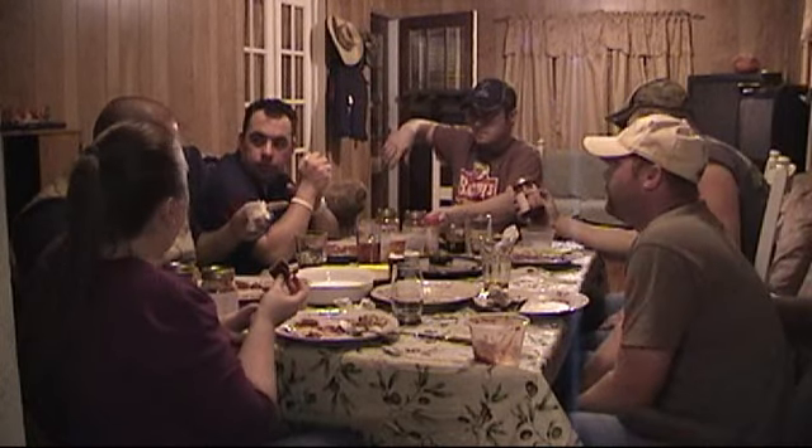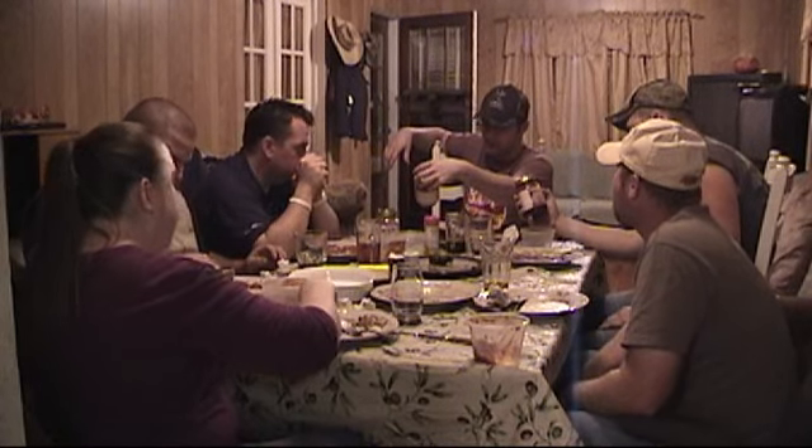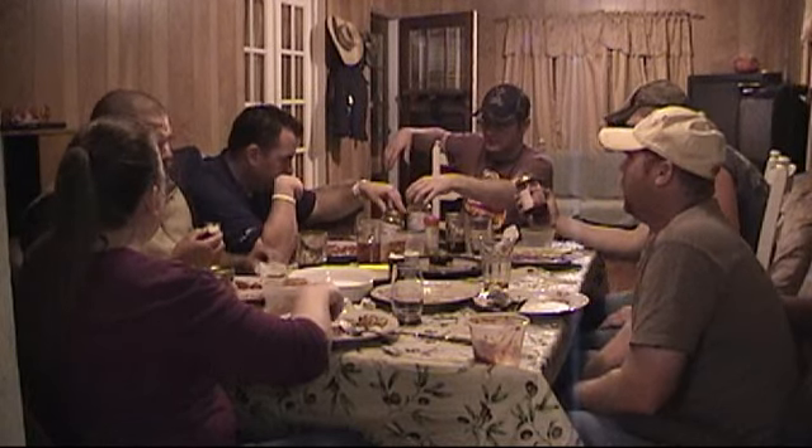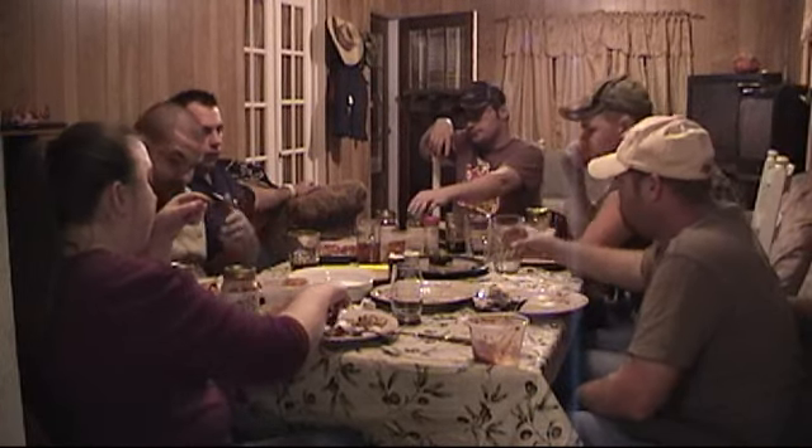I like that it has no artificial stuff. Everything else you buy will have Red 40 or preservatives. If you read the ingredients on this, it's all natural. And notice the lids — these are canned lids, like what you'd use to can vegetables. If you go to the farmer's market, that's what you're going to see — jars like that, no preservatives. You go to the store and buy barbecue sauce, it's got all the preservatives in it.